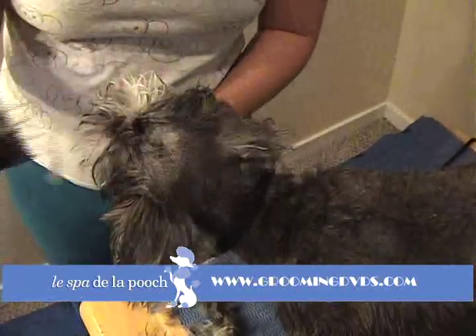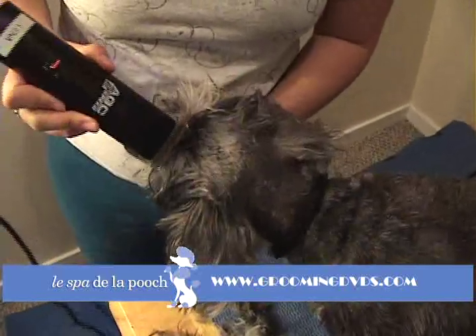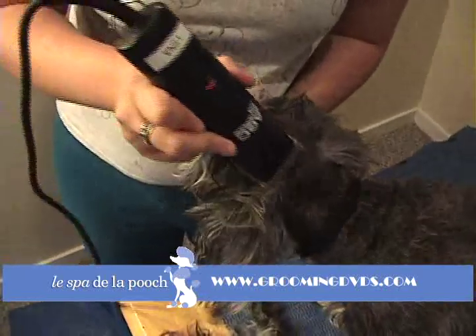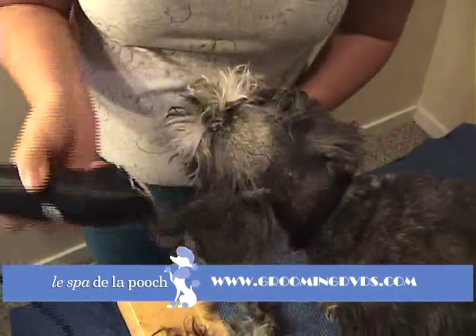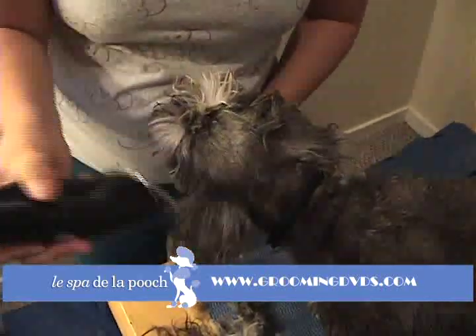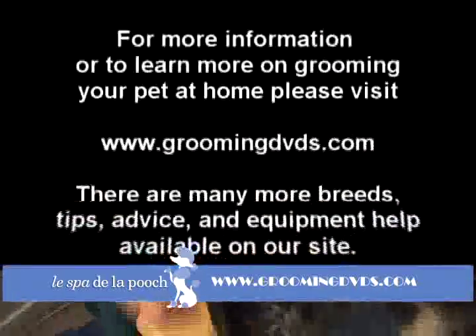The ears are very easy to cut, so just be very, very careful when you're working around that area. Always operate with extra caution when shaving the head, eyes, ears, any area like that. Because all it takes is something like a fire truck to drive by, and your dog jerks. You just want to make sure you always know where your clippers are and where they would be if your dog jerks. Just be very careful all the time.